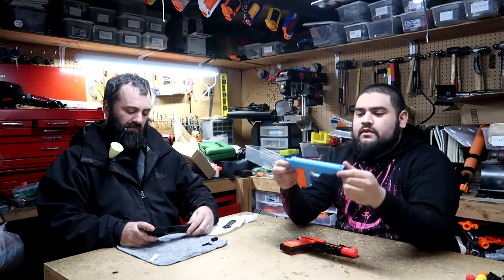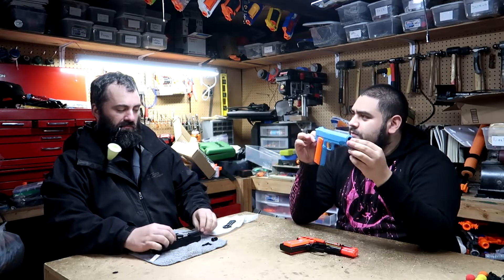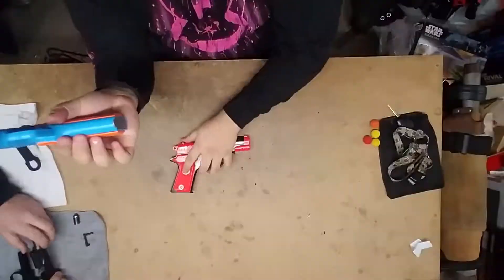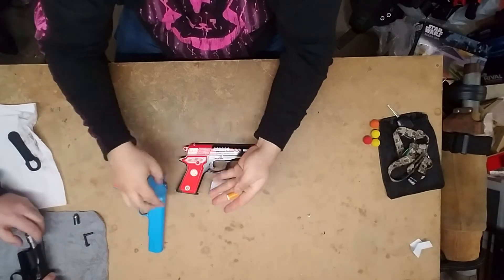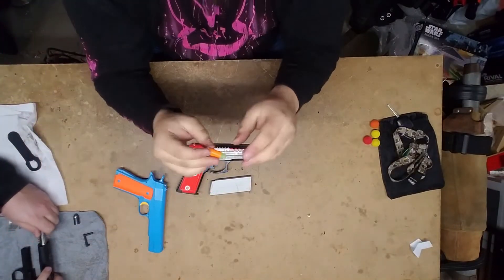And here we have something. You can buy these, I think, still on Amazon. Have you seen these? So this one, unlike this one, actually has a magazine. And it shoots these weird plastic things. I'm pretty sure we could not run these out of wars, but.